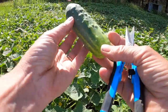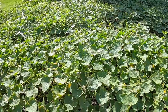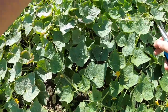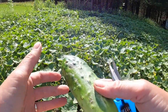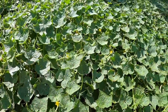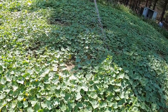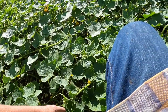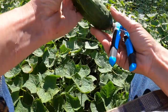There it is — the perfect pickler. Not too big, not too small. I am currently numb from the waist down. Once the cucumbers start coming in, we can't skip a day, because God forbid you skip a day and you come out and you've got 50 pounds of way too big cucumbers. These are absolutely perfect.